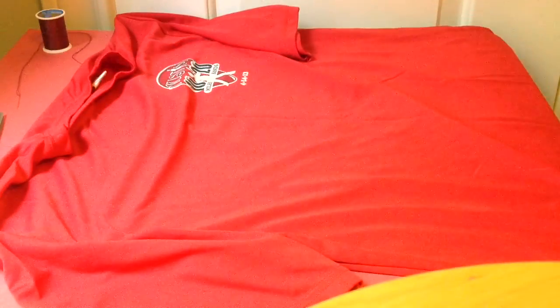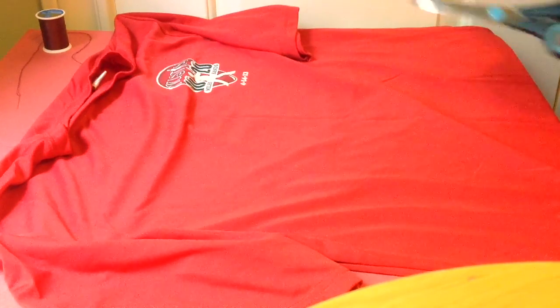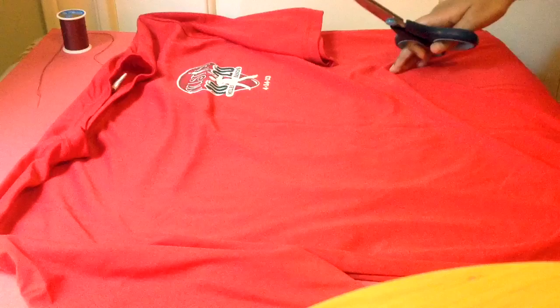First, take your shirt and lay it out flat. Then take your scissors and cut the size you want your pillow to be.